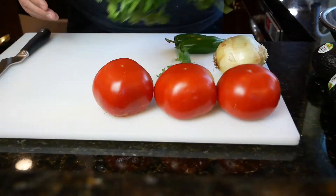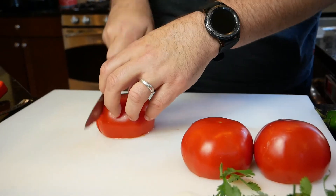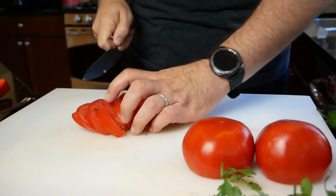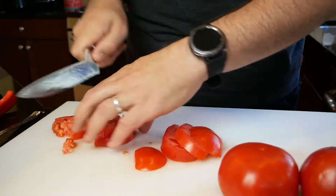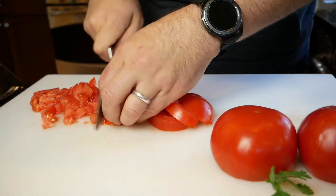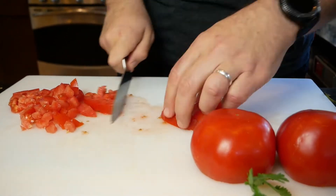I want to let you guys know my husband is a professional chef, so when you see his knife cutting skills, do not compare it to yours because he would make us all feel bad. He's gonna start with just a small dice on the tomatoes — just cut them up and get them ready for this pico.